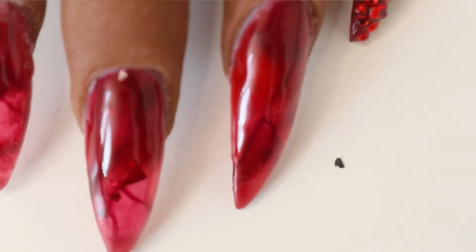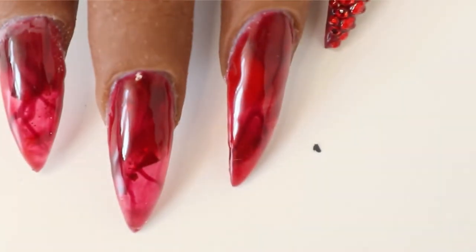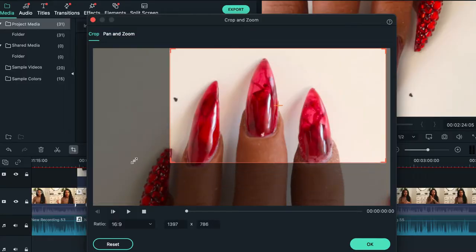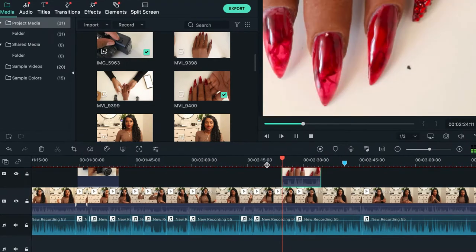A lot of big nail art YouTubers also record with their phones, and a lot of smartphones have really good cameras in them. This one here that I'm recording my audio with has three cameras and you can get really close in terms of zooming. But sometimes when you zoom in all the way, you run into the issue of having a bunch of digital noise — it can get very grainy. And if I zoom in really close with my Canon M100, I might run into the issue of it being out of focus. So find the perfect balance.